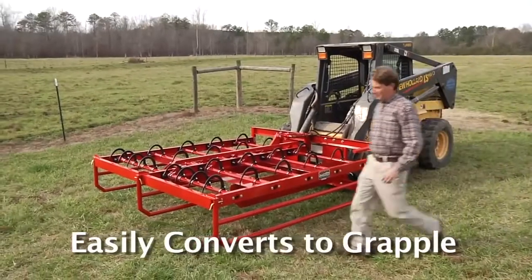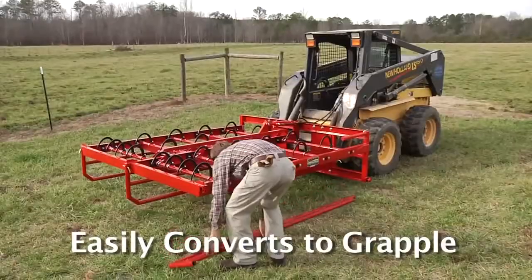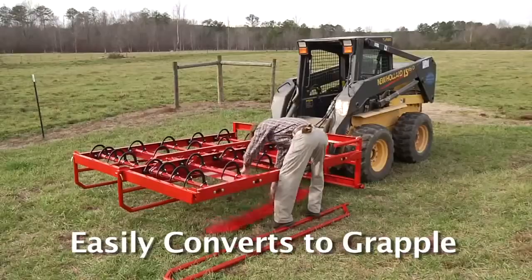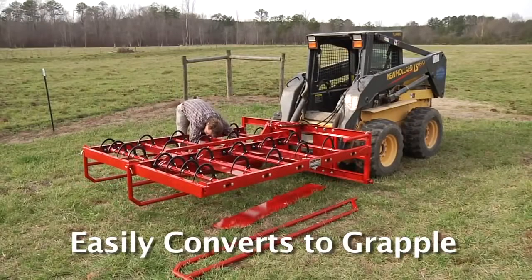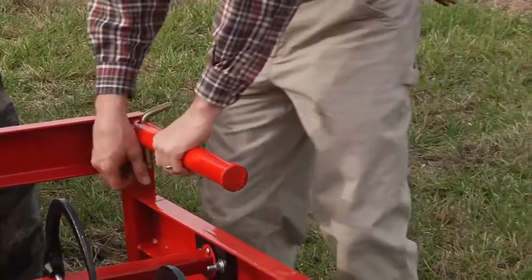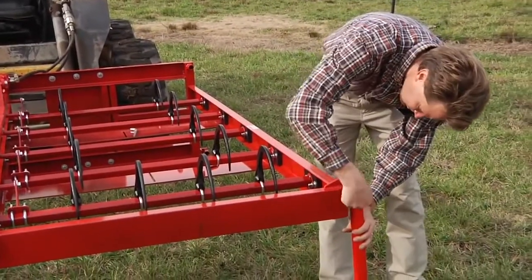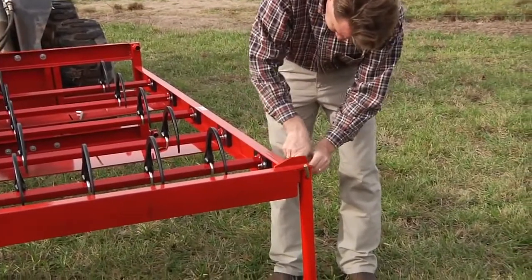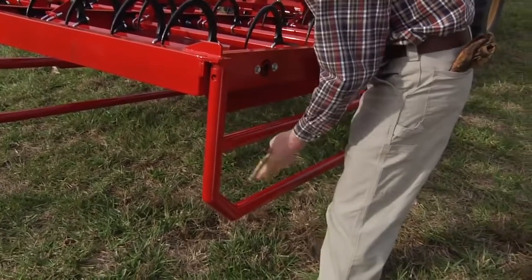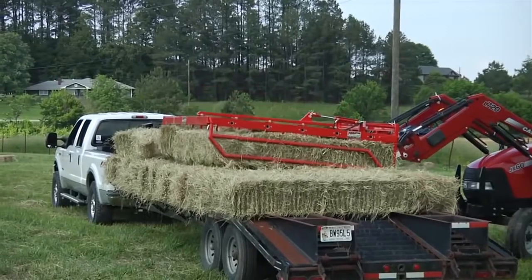The Acumograpple Elite easily converts into a grapple by simply removing the divider plates and bars. It's important to leave either the left or right side packing arm on the unit, depending on which side of the trailer you plan to offload from. The Elite also has a storage leg to be used when storing the unit when it is being used as a grapple for easy re-hook up to your tractor or skid steer. Quickly convert to a left or right handed grapple for offloading and stacking of the hay. This allows flexibility for accessing your truck or trailer from either side.